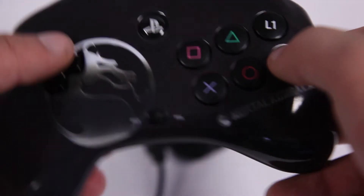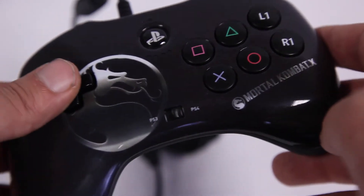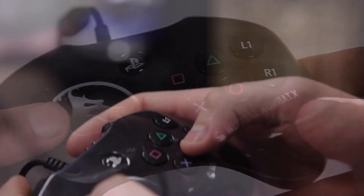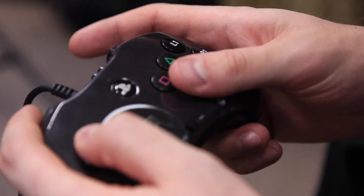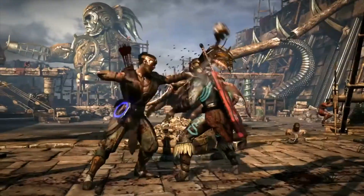All in all, PDP's controller is a decent effort to bring a fightpad to current gen. Although it's super light, it still has a nice feel to it. The different lengths on the handles definitely takes some getting used to, but like all things in gaming, once you get playing, you get the hang of it. Is it a must-have? Maybe not if you're an expert with a DualShock or an Xbox One controller, but if you're trying to take your Mortal Kombat X play to the next level, this is definitely worth a look.